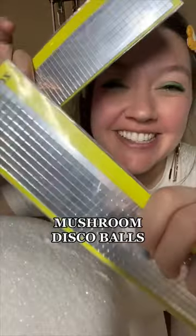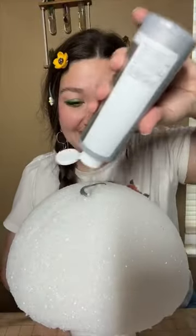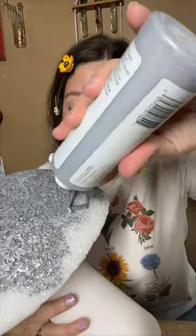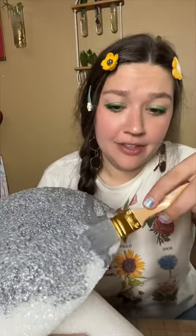Today we're making mushrooms. We're gonna start by painting these silver. I'm just gonna push this around. Realizing the easiest way to paint this is to just drip it — oh shoot, it's way too much — and then just grab my paintbrush and move it around.